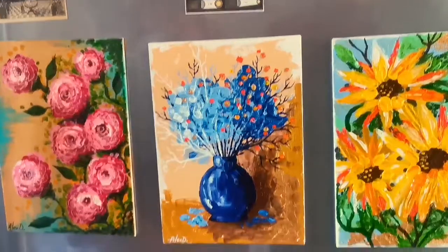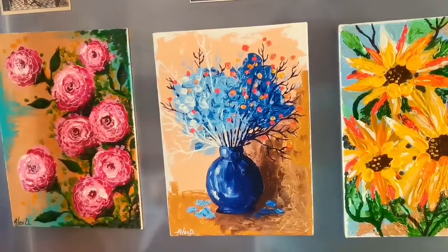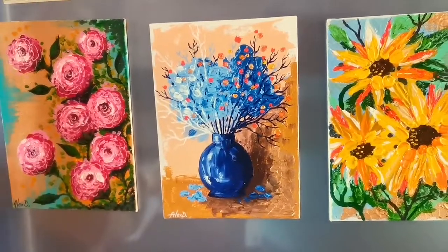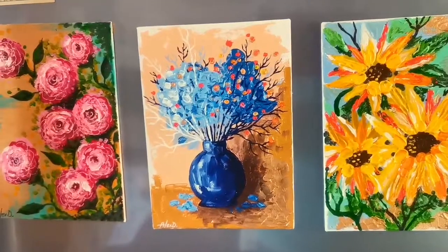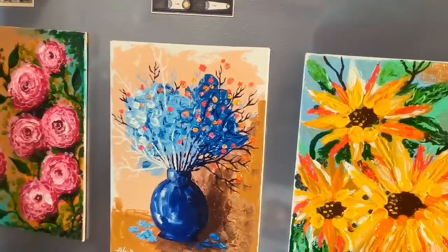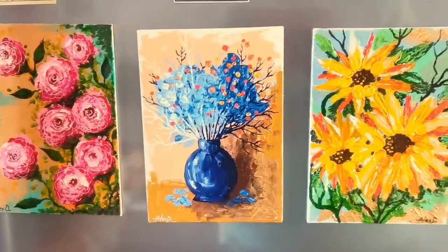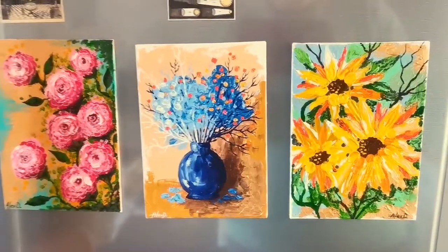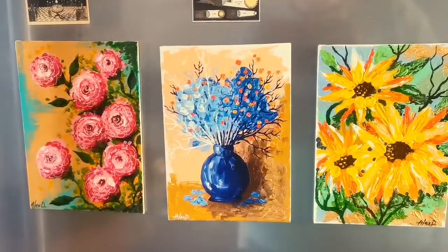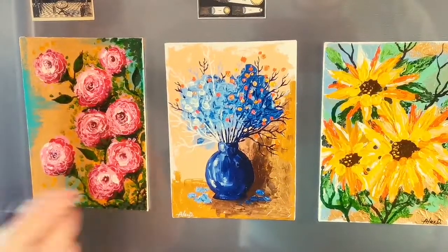So what do you think about this fridge and these paintings? They're not fridge magnets — they are paintings with a magnet sheet on the back. I think they're beautiful. They are beautiful, and they are really generously painted. I think this is a talented artist. They're lovely, aren't they? They're hand painted. They are beautiful — absolutely stunning.